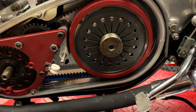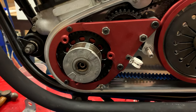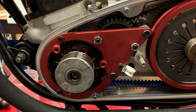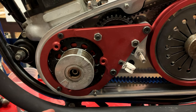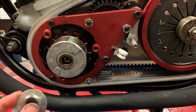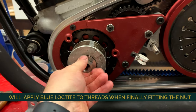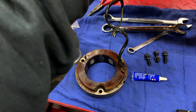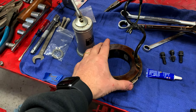The clutch is assembled with the exception of the adjuster. The rotor for the alternator installation was actually on the page before the clutch assembly but I skipped that page, so now I'm going back to do that. In the kit there's a new key that's been put on, and there's also a Belleville washer and a new nut as part of the instructions - easy enough to install. I've done the rotor but haven't torqued it down yet. Next was to fix the stator.